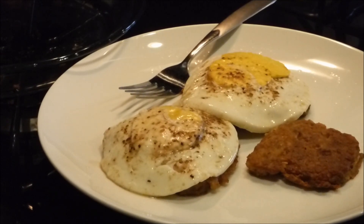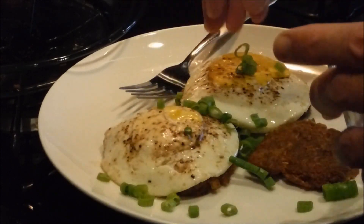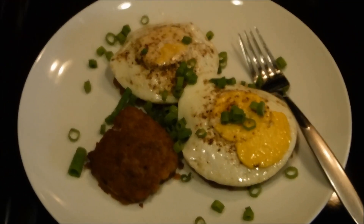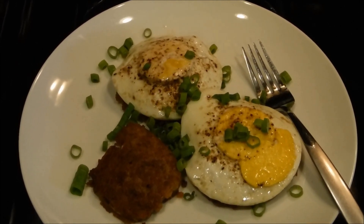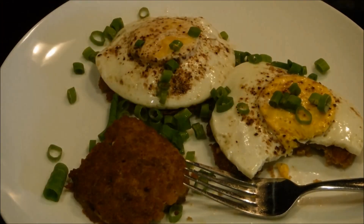Now for a little garnish with the other end of the green onions — they're not staying on but they'll get eaten all the same. Here's the final product: roast beef hash and egg patties with a couple of fried eggs on top and green onions as garnish. I gave it a taste and the flavor is really pretty good.